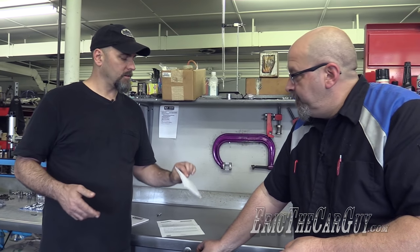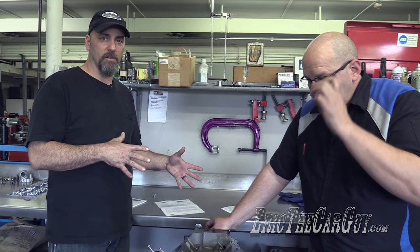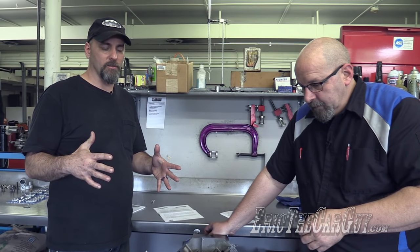Yes, on the cam card. This cam was from Comp Cams — a custom grind — and they set up these specs, these numbers, specifically to make the engine run a certain way. The camshaft is critically important to how this engine breathes, so we're verifying that it's going to breathe the way we intend it to breathe by degreeing the camshaft.